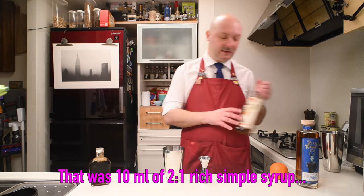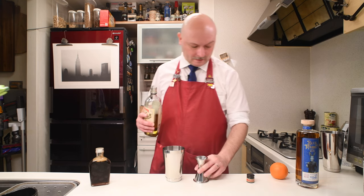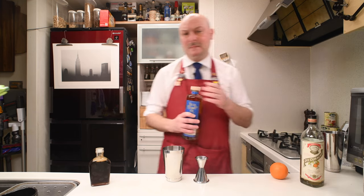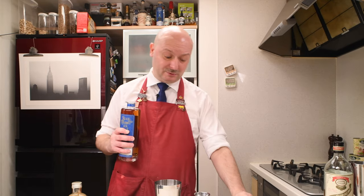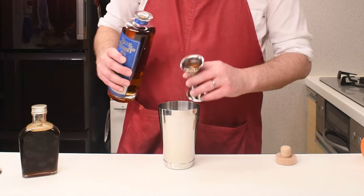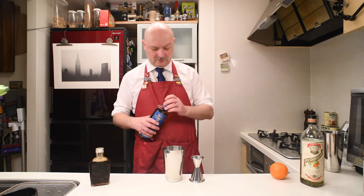Then we're gonna need 22.5 milliliters — three quarters of an ounce — of dry curacao, and then 45 milliliters of our spiced rum. You can probably mix this with a normal rum, but you might need to adjust the sugar content and probably add some vanilla bitters or something like that to compensate for the lack of those flavors in a normal rum.